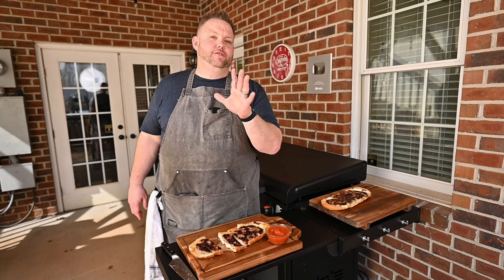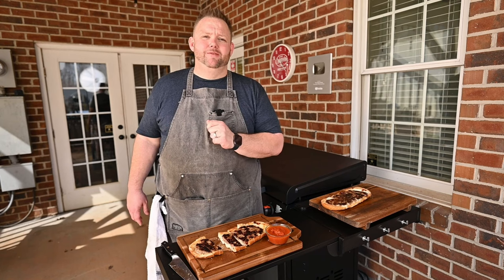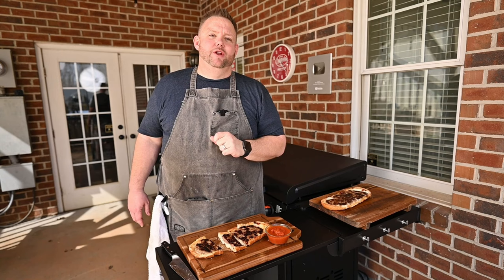Hey, I appreciate you staying with me. If you stuck around so far, consider giving me a subscribe — I'd love to see you around. And hey, check out this video right here. I promise you, it'll up your griddle game.